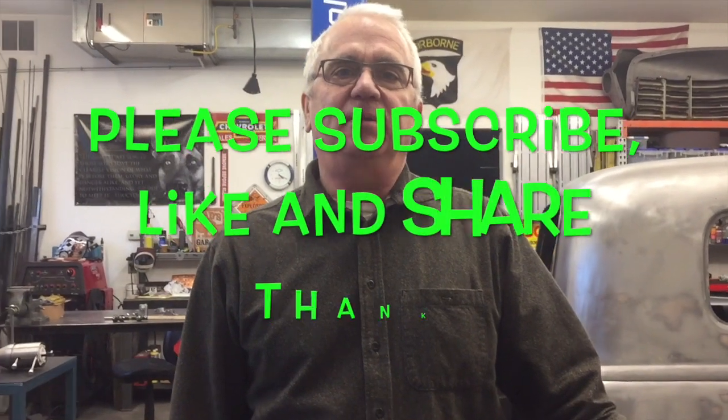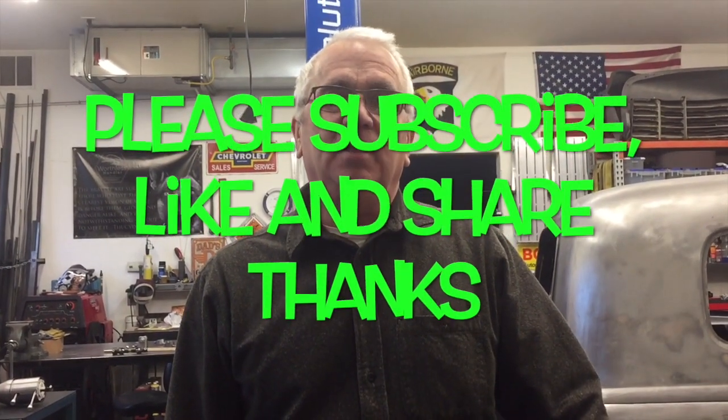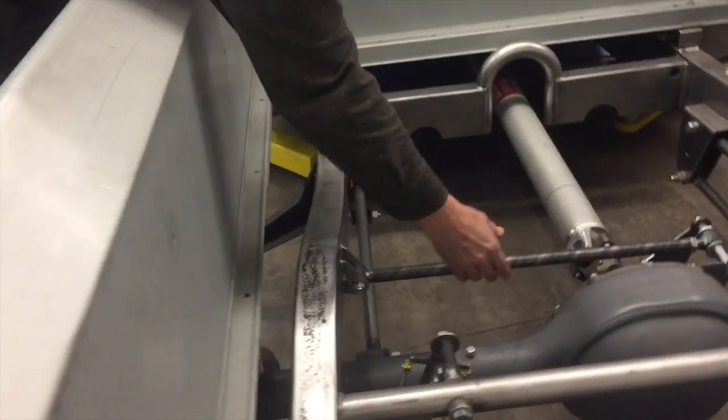Welcome back to the channel, guys. Thanks for tuning in to Idaho Fabricator. I'm Steven, and today we're going to install the steering column in Project Transformation, the '53 Chevy truck. But before that, I wanted to follow up on one of my previous videos — my Panhard bar install.